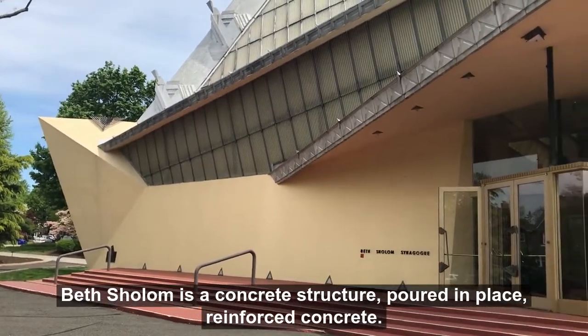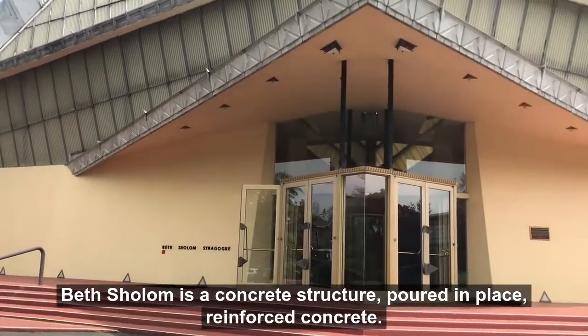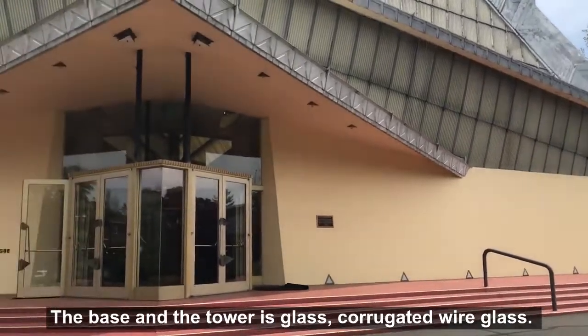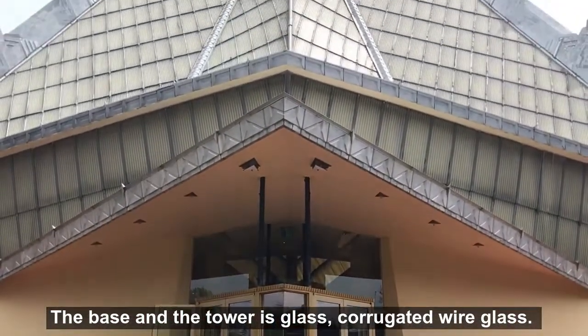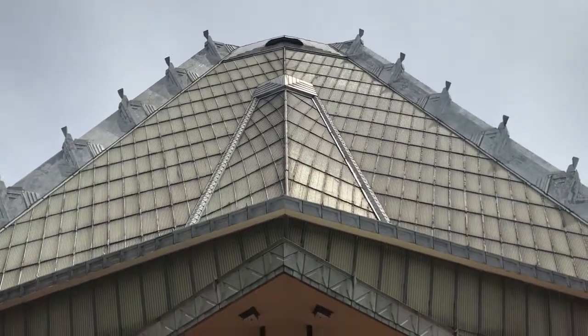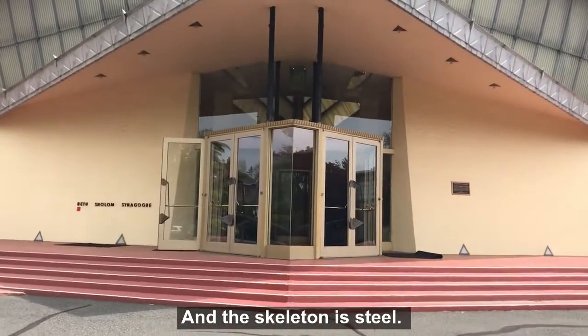Beth Shalom is a concrete structure — it's poured-in-place, reinforced concrete. On the base and the tower is glass; it's corrugated wire glass. And the skeleton is steel.